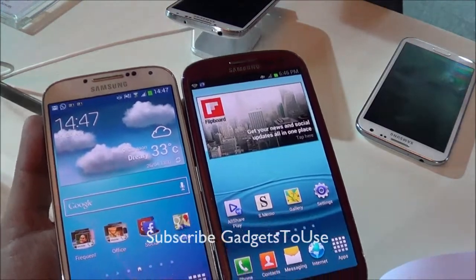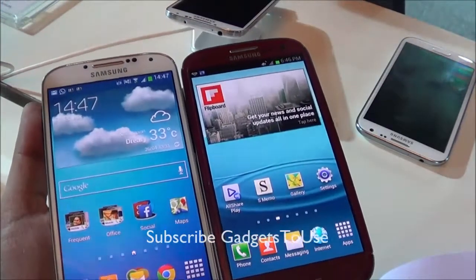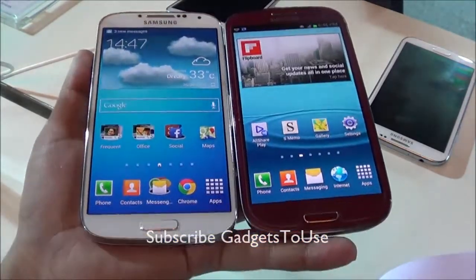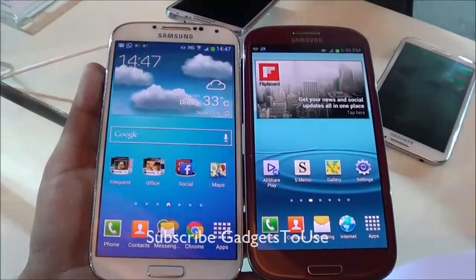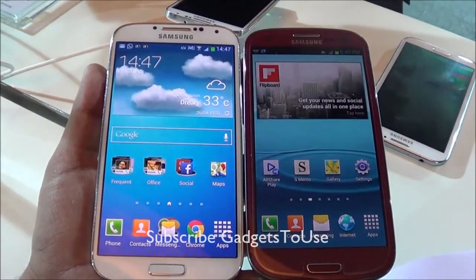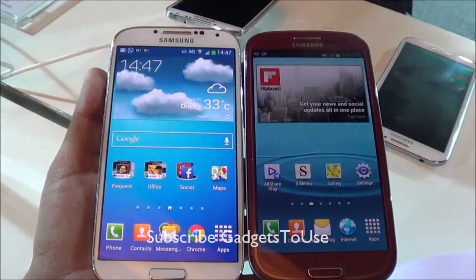Hi guys, this is Abhishek from Gadgetsheets.com and today we are going to do a quick comparison of the Samsung Galaxy S3 with the latest newly launched Samsung Galaxy S4. This comparison is actually not about the color — it is about the overall build quality and the changes we see in hardware as well as software on the Samsung Galaxy S4 as compared to the Samsung Galaxy S3.